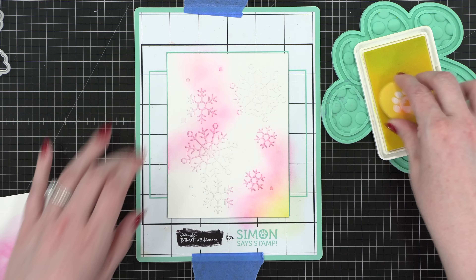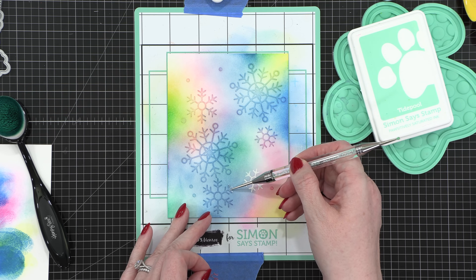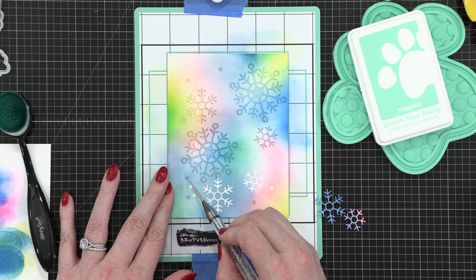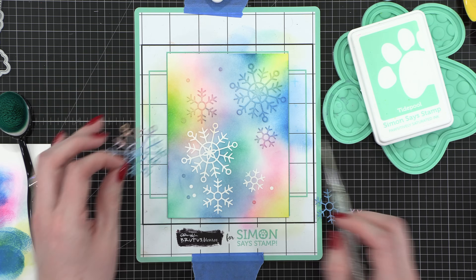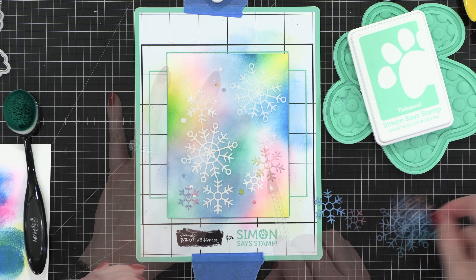I then went to the color Lemonade, and then I also used the colors Cadet and Tidepool. After I had my initial blending done, I removed the masks, including these little dots. I saved all the little circles from the interiors of the snowflakes and used those as additional dots. After I removed all of the masks, I set those aside or removed the dots to other spots on my project.